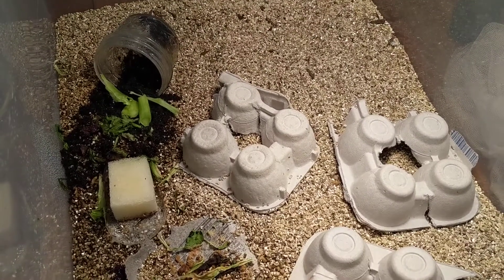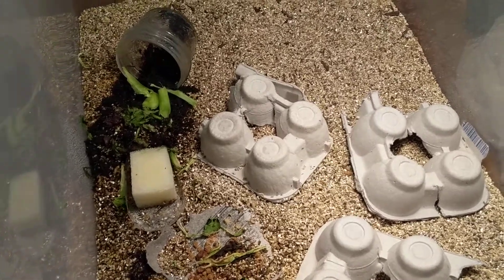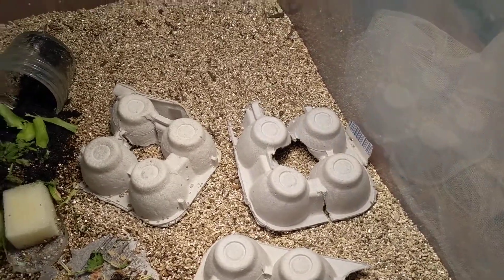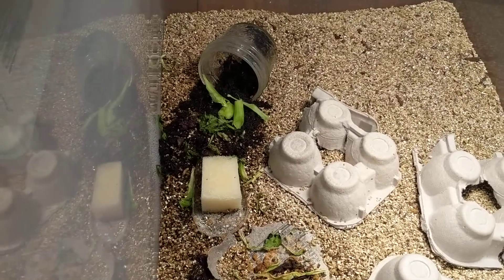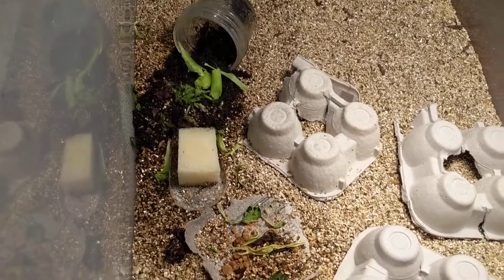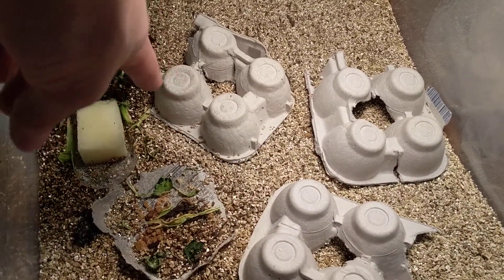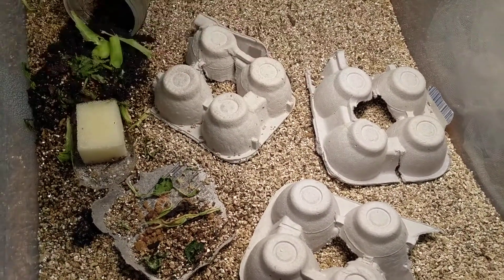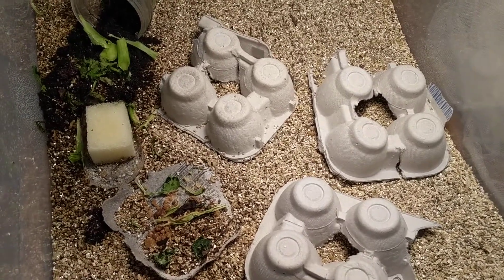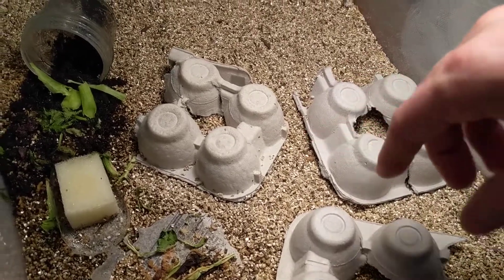This way these guys hopefully will have a place that's a little bit cooler to hang out if they want. They do usually burrow and they really like hanging out underneath the egg crates.